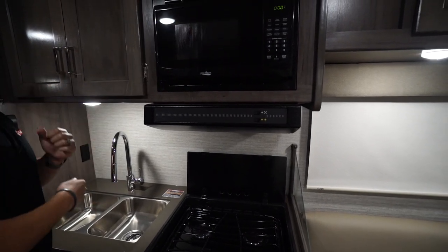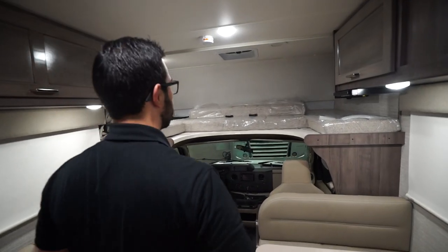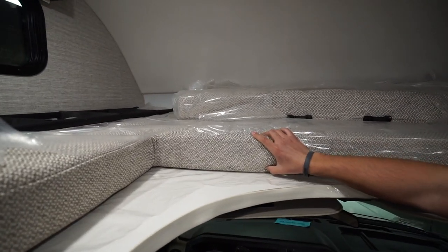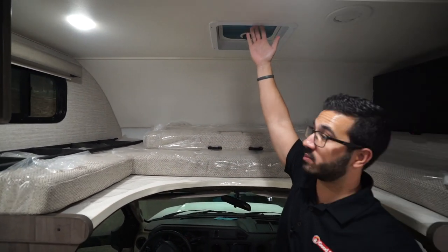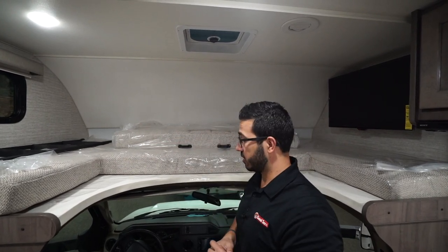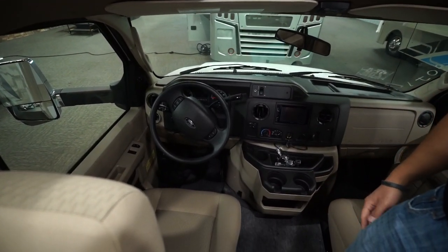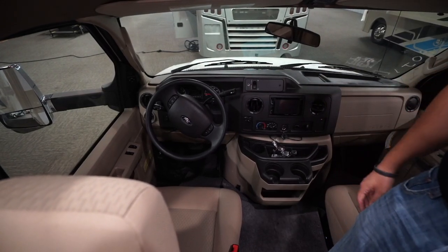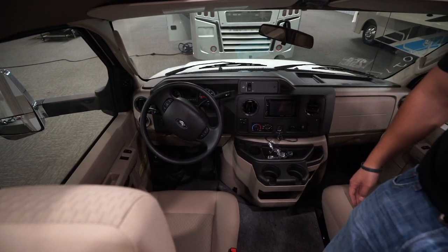Let me give you a shot of the cab-over. You have a built-in ladder, and you can see how thick the mattress is compared to a lot of others — anyone sleeping up here will be comfortable. There's also a vent up top for cross-ventilation if you don't want to run the AC. It's a Ford chassis, carpeting down in the center, and a touchscreen in the dash with the backup camera that activates as soon as you put it in reverse.